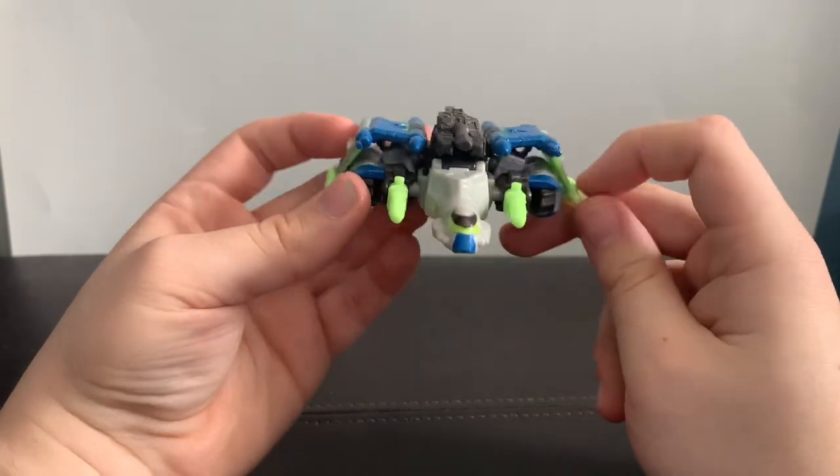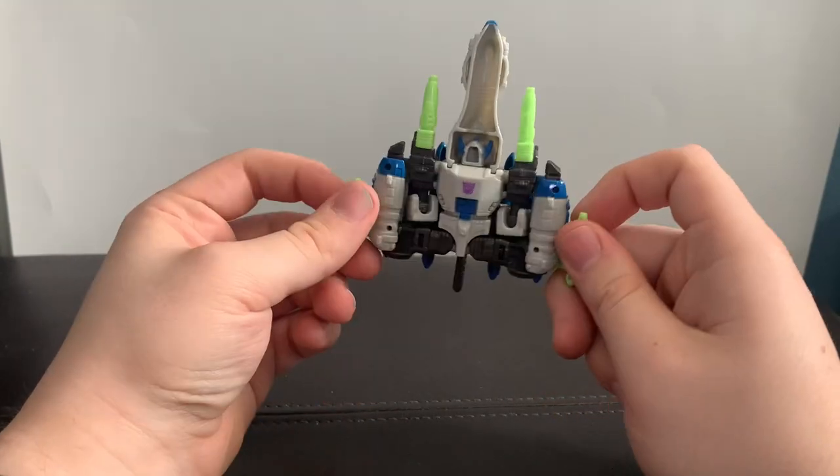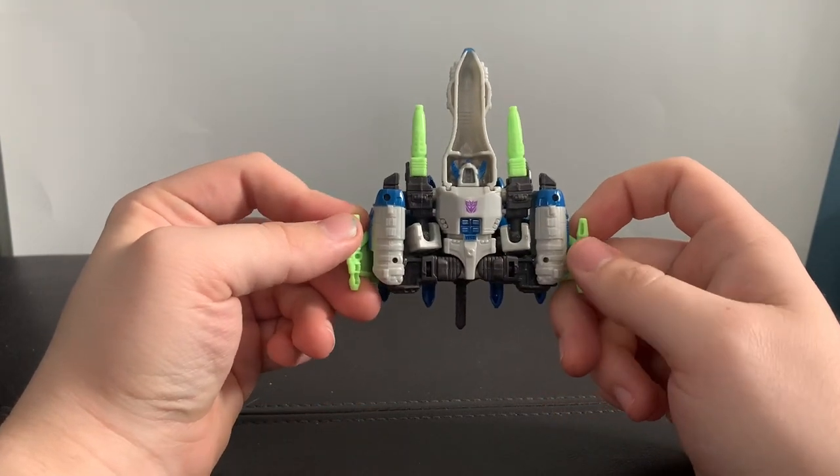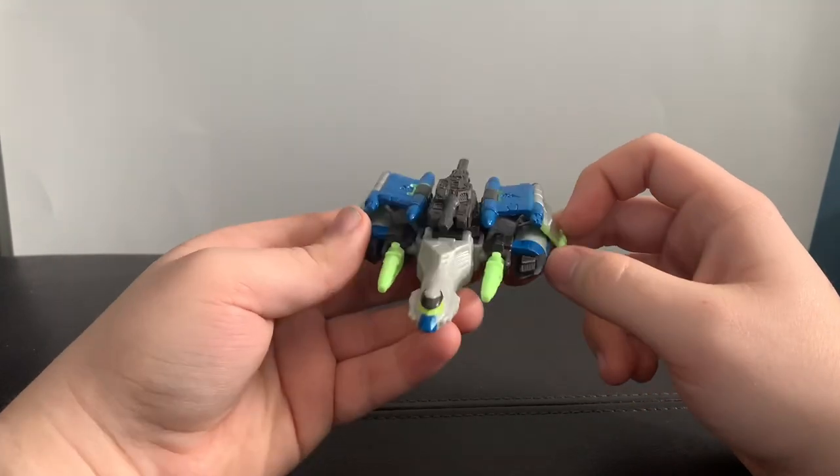Yeah, this is all beautifully painted, honestly. And if you look at the bottom, you can see how he transforms — it's kind of obvious.